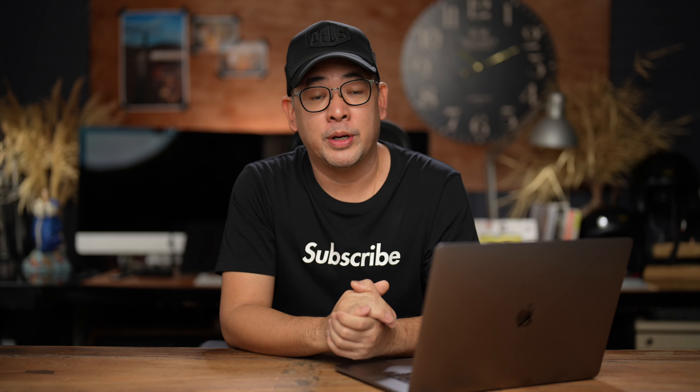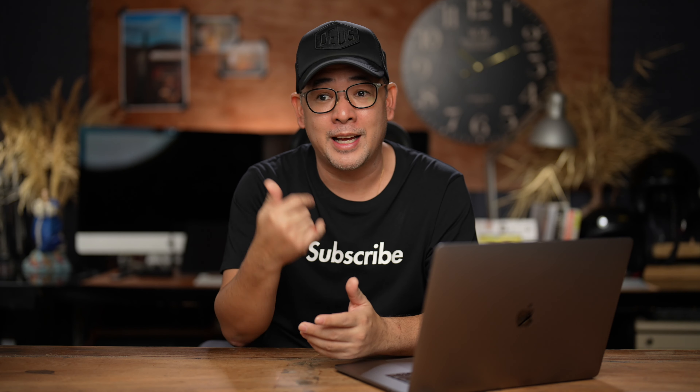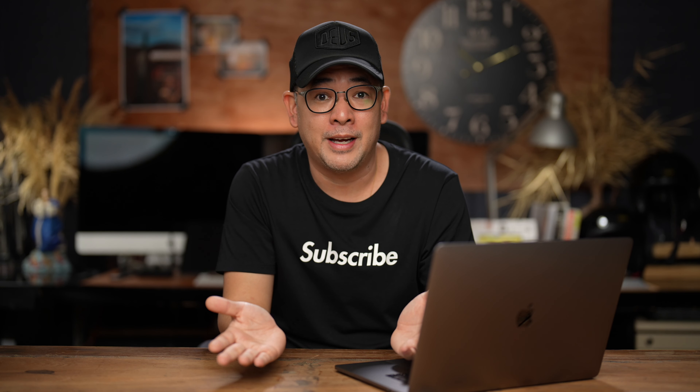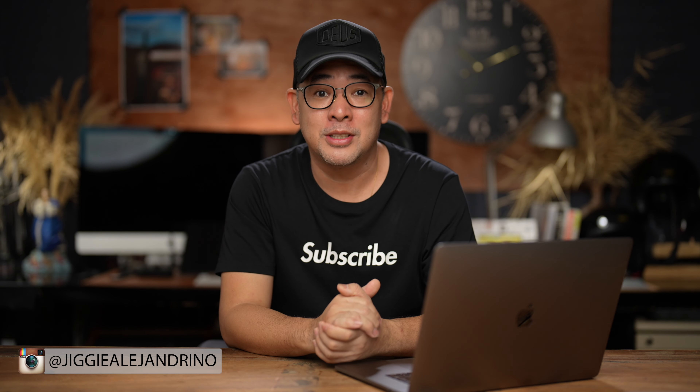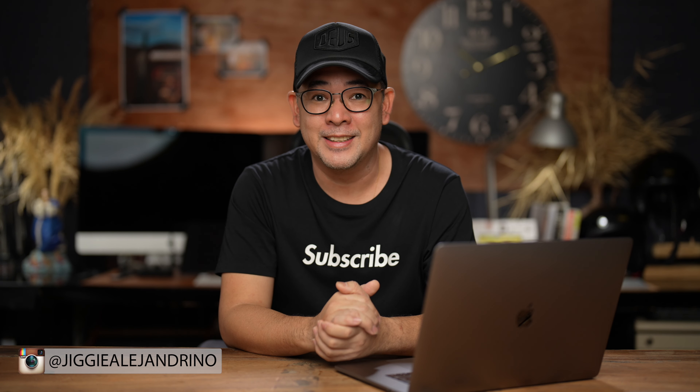If you have any questions, feel free to leave them in the comments below. I hope you enjoyed this video — if you did, subscribe to the channel, like the video, and click the notification bell. You can also find more of my images on Instagram at Jiggy Alejandrino. Till the next video.